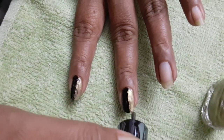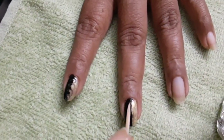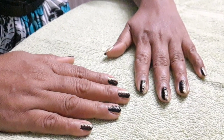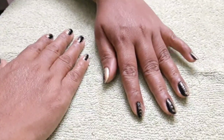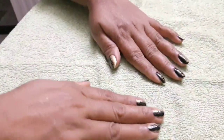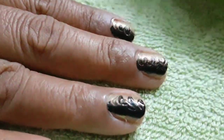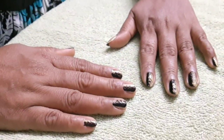I'm going to remove the excess on the sides using an earbud. By using an earbud pencil, we can clean the sides. You can do this with simple nail art — you can do it with a transparent top coat.